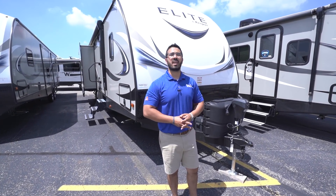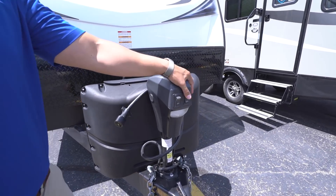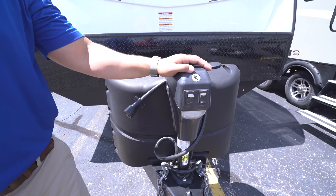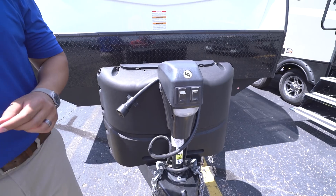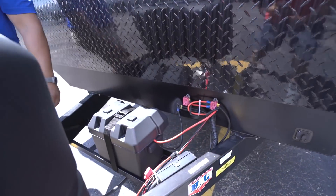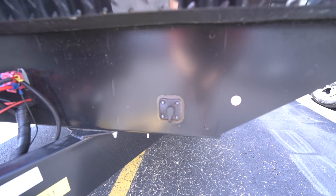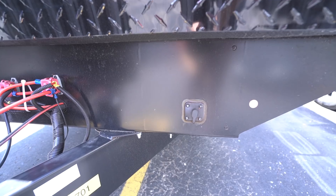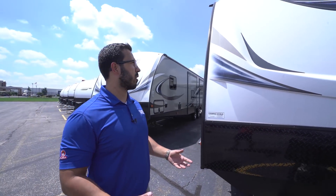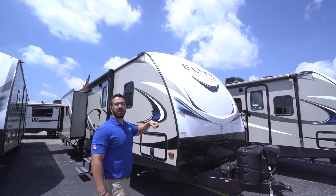Now let's take a look at some of the outside features on the 2018 Passport Elite 31RI. Right up front is the power tongue jack — just flip a switch to raise and lower the tongue, making it simple to hook up and disconnect from your tow vehicle. There's also a light on there for visibility at night. Behind that, you have two 20-pound propane tanks with a cover, rails for your battery with the battery box visible, and on the far side you have solar prep — just buy the portable panels, plug in, and it will trickle charge the battery. Up front is the black diamond plating to protect the front end from rocks and debris, plus a pseudo cap that gives a nice look to the front.